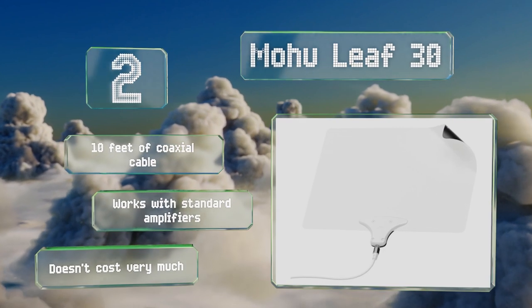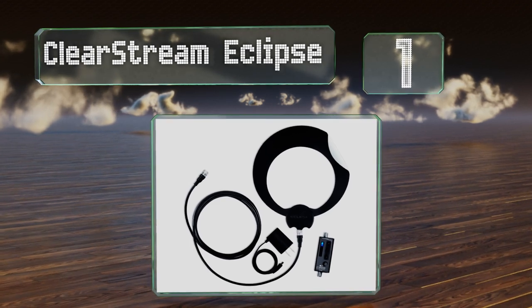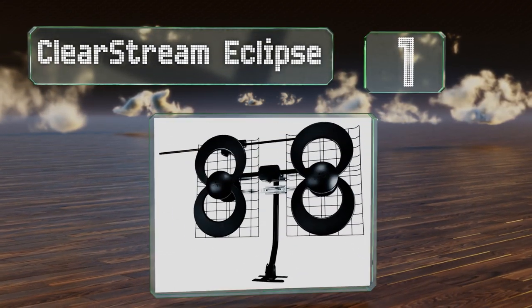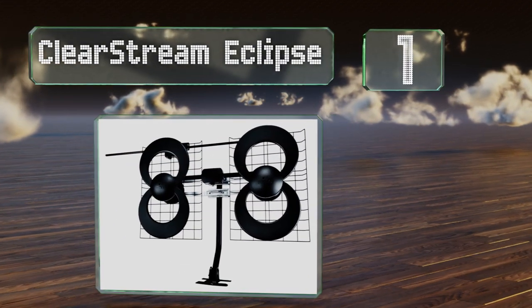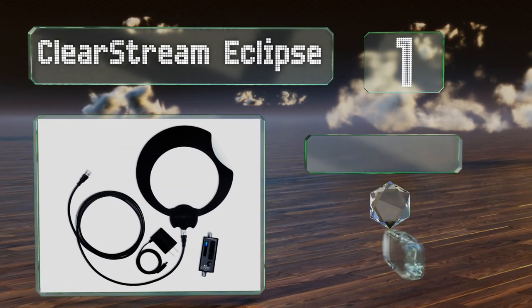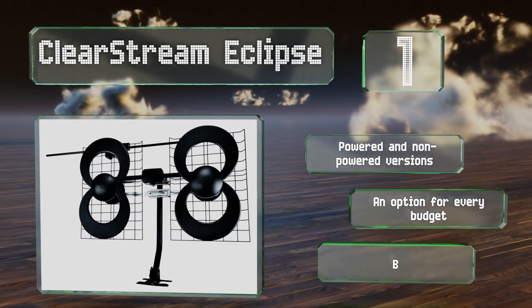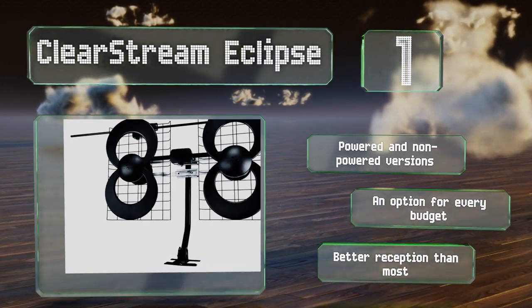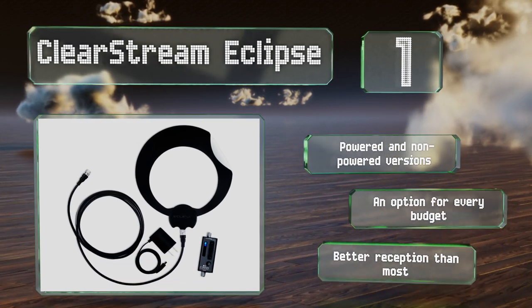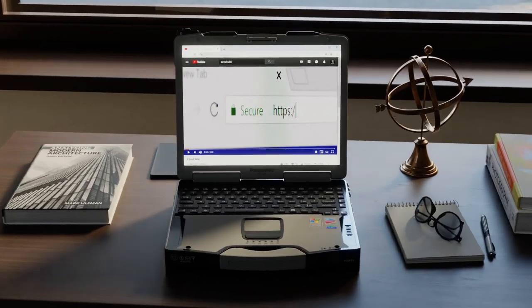Coming in at number one on our list, offered in a variety of effective ranges, the ClearStream Eclipse is one of the best available for cutting the cord and still receiving plenty of programming. You'll get free TV shows with a higher quality image than many streaming services can deliver. There are powered and non-powered versions and an option for every budget, and it'll give you better reception than most.